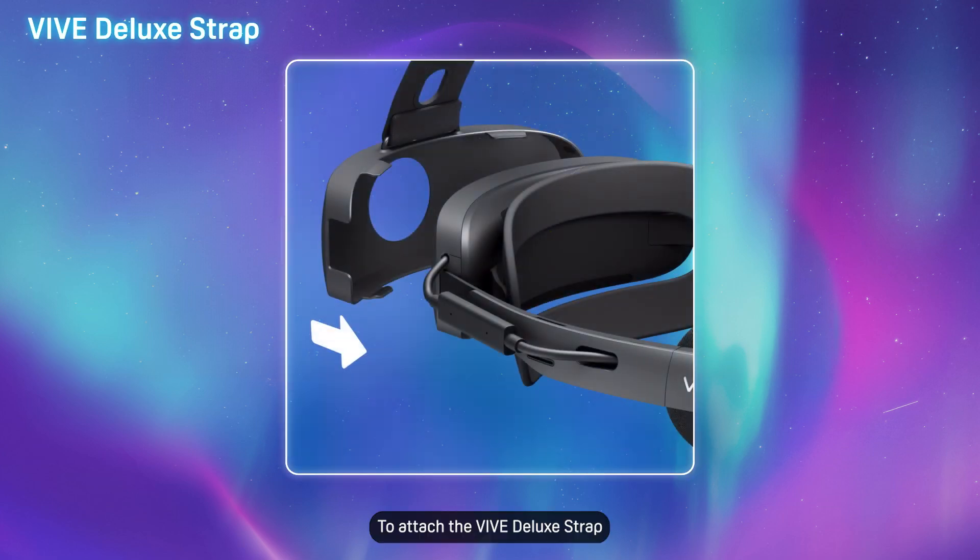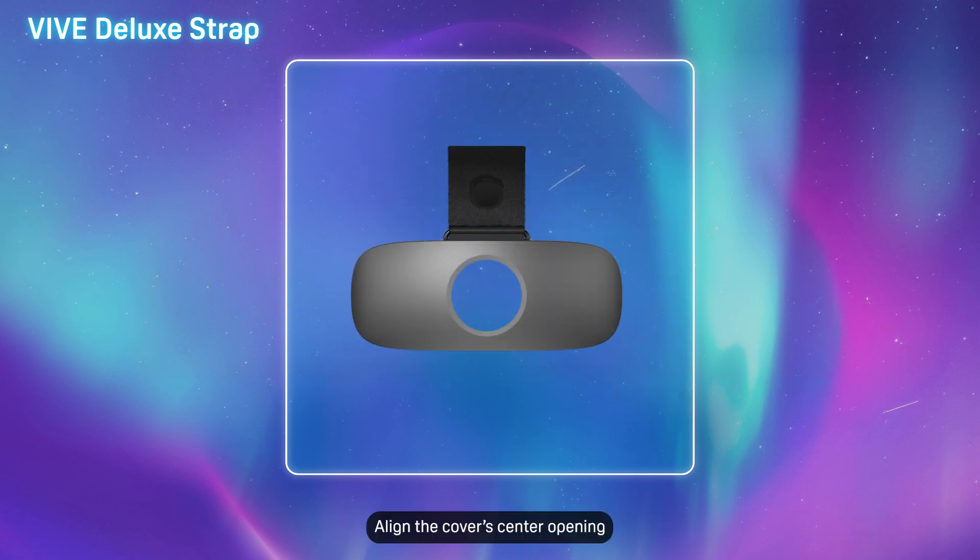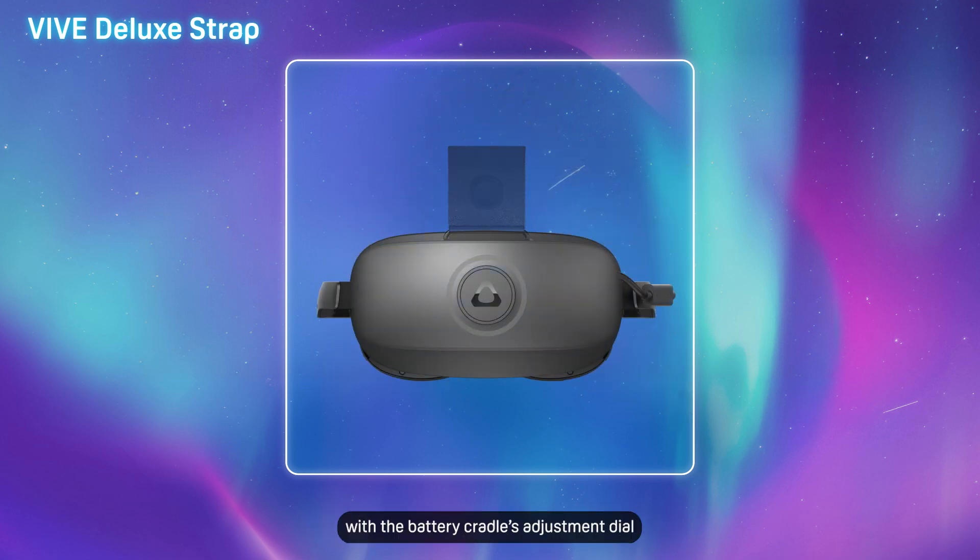To attach the VIVE Deluxe Strap, first attach the battery cover to the battery cradle. Align the cover's center opening with the battery cradle's adjustment dial, then press the cover against the battery cradle to snap it in place.